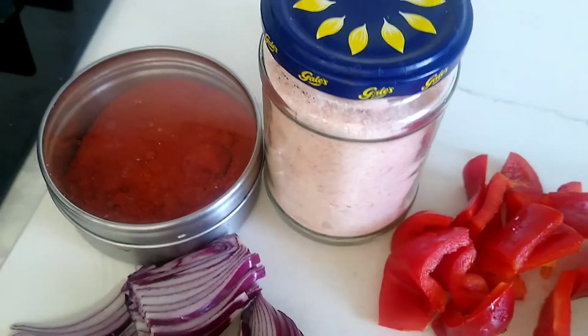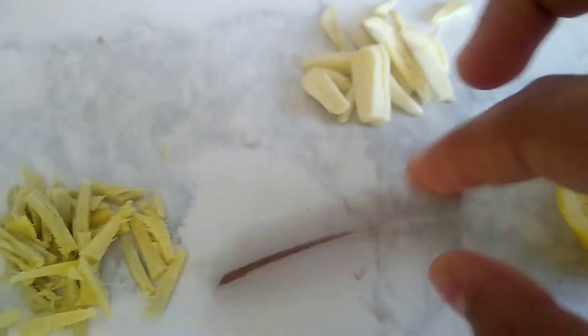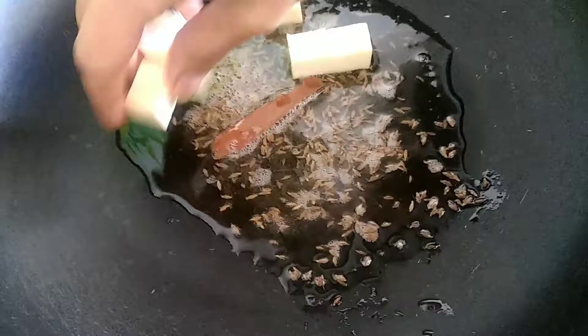Okay guys, so we've also got chili powder, Himalayan salt — we've used this before — and a cinnamon stick. You'll need the cinnamon stick in there. Add oil, let that heat up, and you need cumin seeds — one teaspoon.